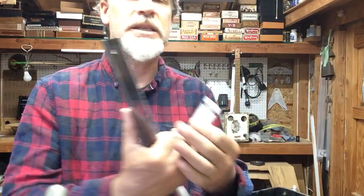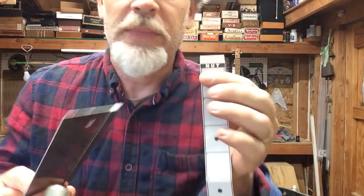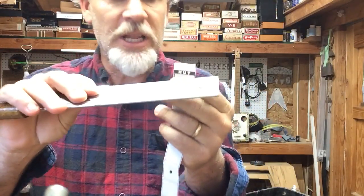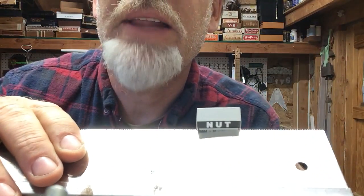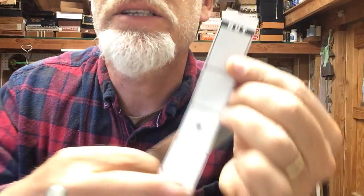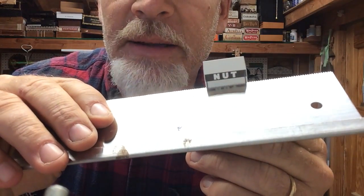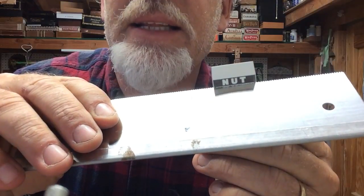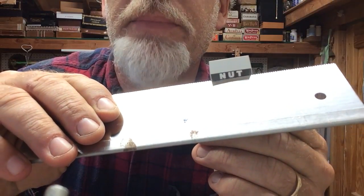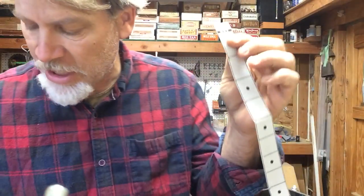A zero fret is a fret in place of the nut. What I do is cut a fret slot exactly on that leading edge of where the nut goes. This is just a standard template — you don't want to go anywhere but right at that leading edge, and that's where your zero fret slot is going to be.